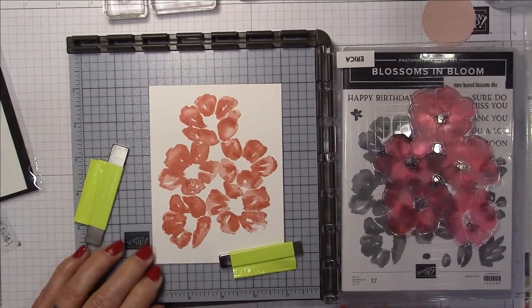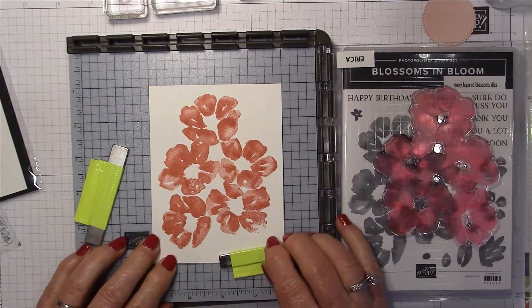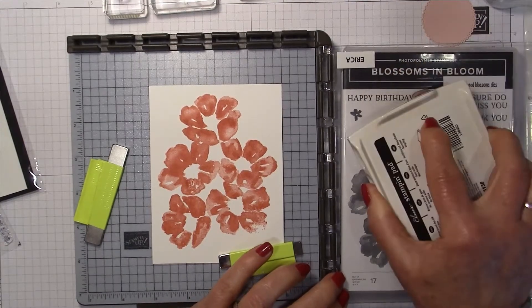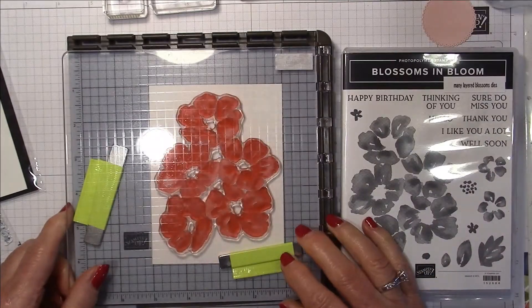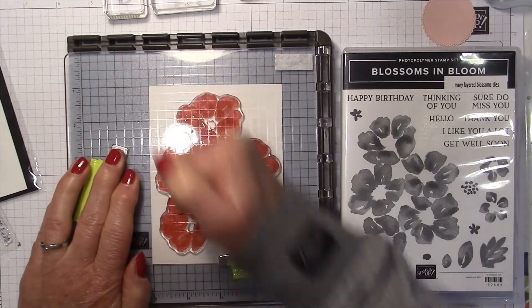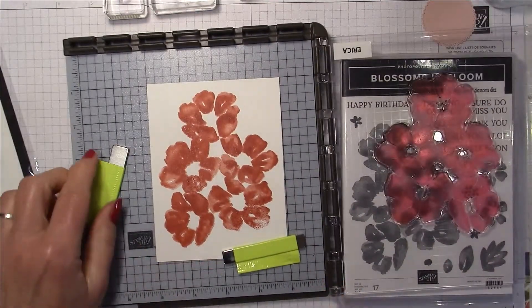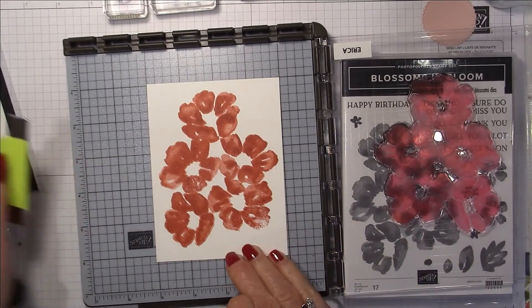I missed a few spots so I'm going to ink it up again and stamp it again — that's what the Stamparatus is all about. I'm going to use my fist to give it another good press. It also helps to re-ink twice because it deepens the color.